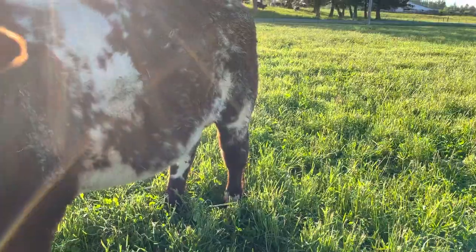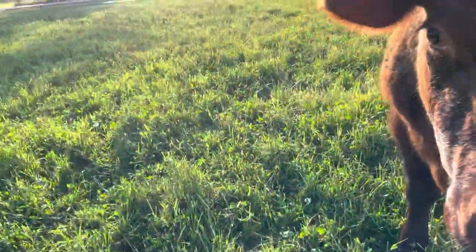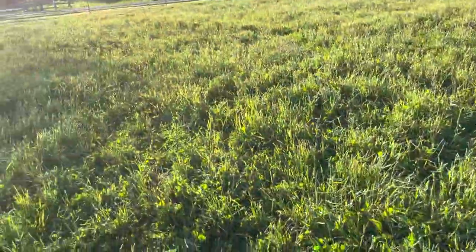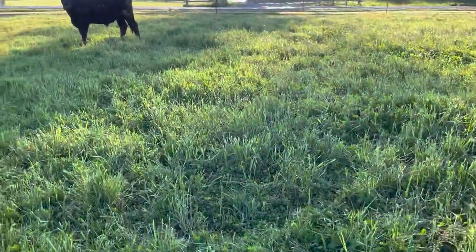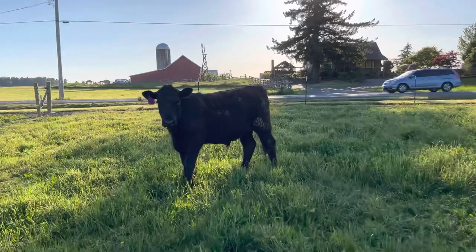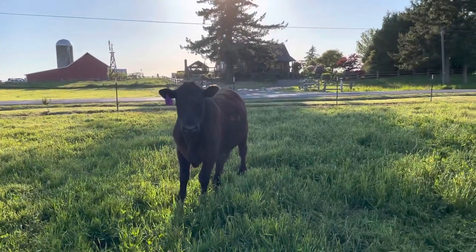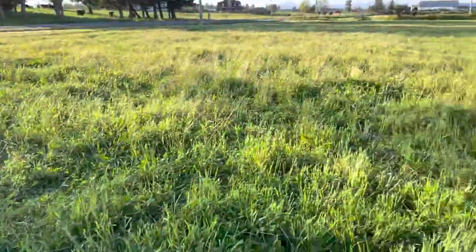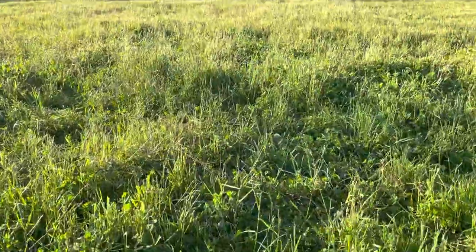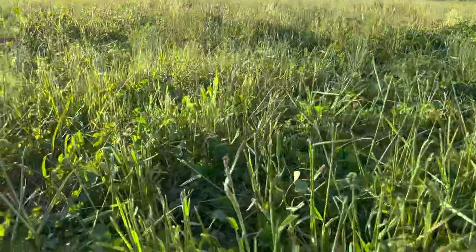They've got the dairy poops — when they get out on green grass it takes about a month, probably a little longer, for their poop to get solid again. They just get diarrhea. Anyway, this is the new Ocho that replaced the other Ocho that we butchered, so we're calling this one Ocho — new one though.